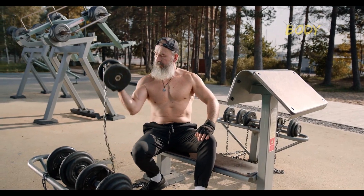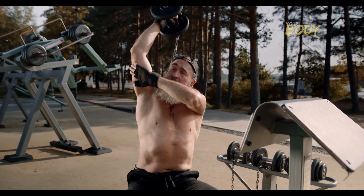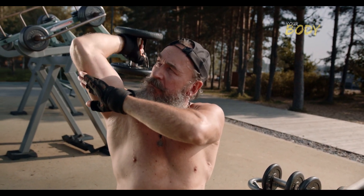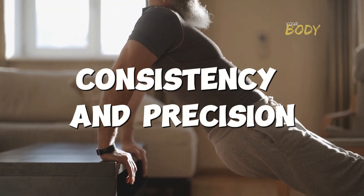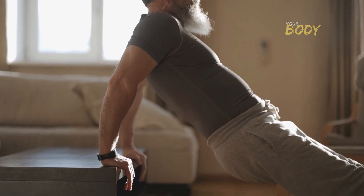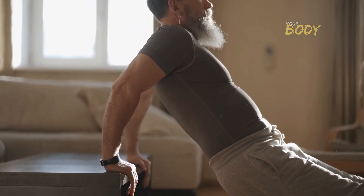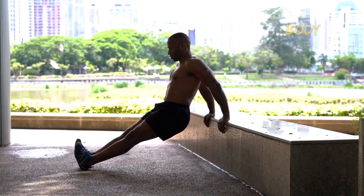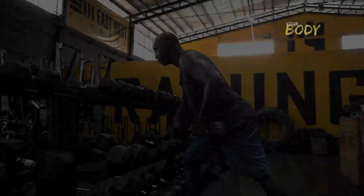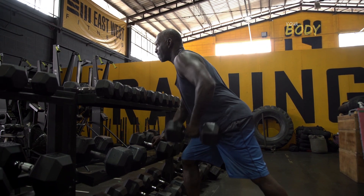Assiduously incorporating these five exercises into your triceps training regimen marks the initiation of a transformative journey towards not just impressive arm strength but an aesthetically commanding triceps profile. Consistency and precision, coupled with a well-rounded strength training program and a judicious diet, form the crucible that forges triceps capable of commanding attention. Mastery of these exercises is not just a physical feat — it's a testament to your unwavering commitment to sculpting triceps that stand as a beacon of strength and aesthetic excellence.